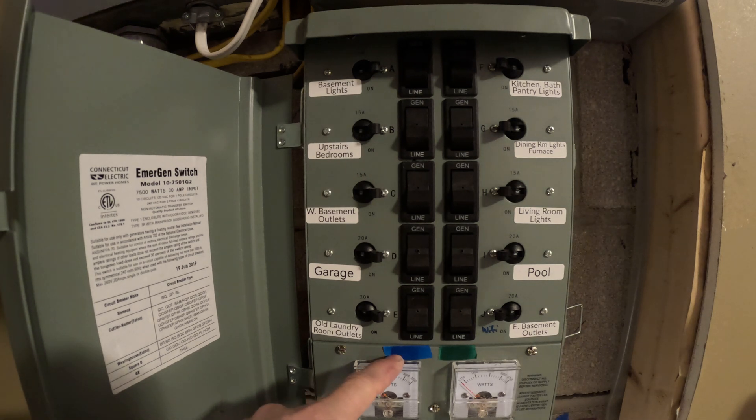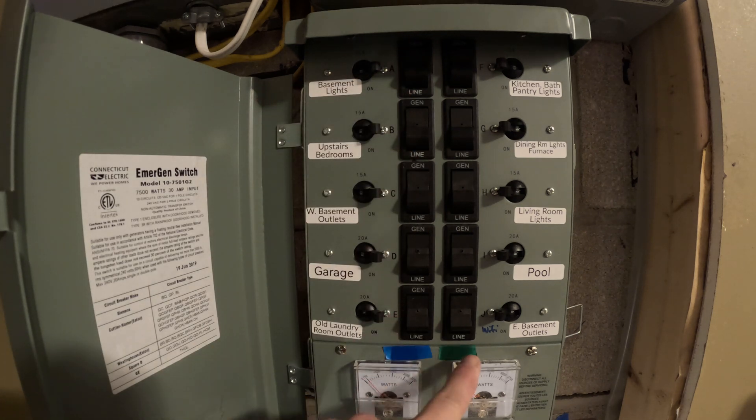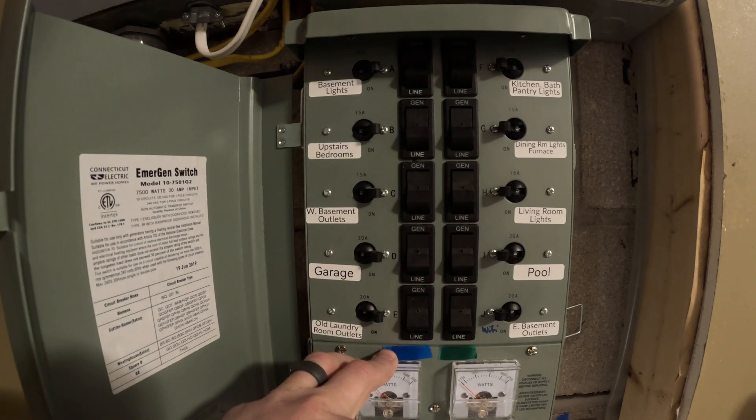That's important in my application because one of my systems is slightly larger than the other and has more battery capacity. This side tends to draw a little more power than the other side, so I have this side hooked up with the bigger battery capacity.